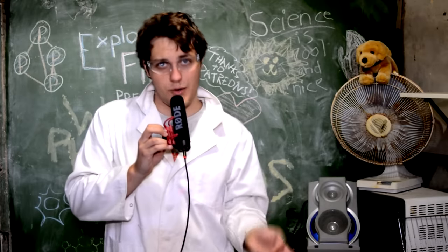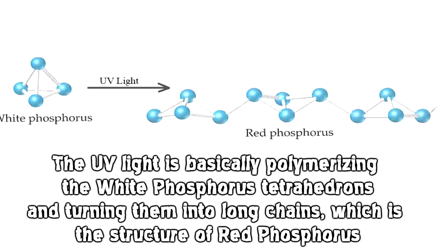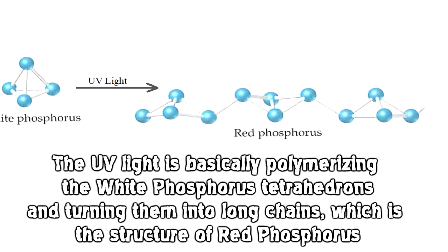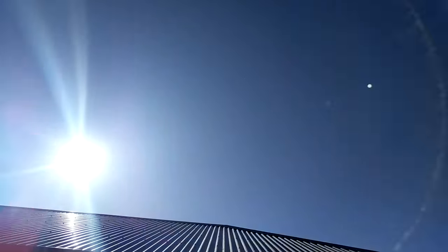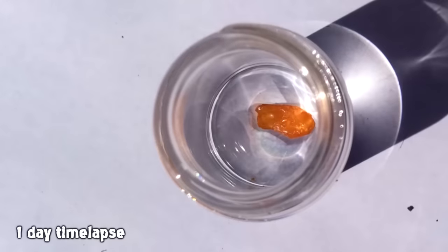A good question to ask here is: why is it called white phosphorus when it's so yellow? The yellowing actually occurs on exposure to UV light, where it's converting into red phosphorus. It takes quite a lot of UV light for this conversion to happen, but it's good because I live in an area where the ozone layer is pretty depleted and clouds haven't been invented yet, so we have more than enough UV light.